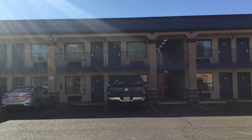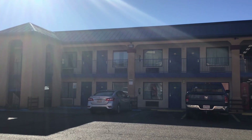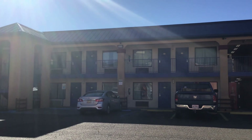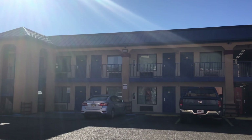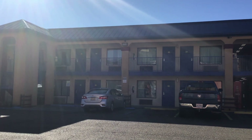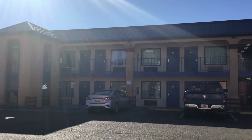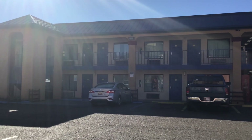Morning everybody, it's your self-proclaimed Blackpool Daddy YouTuber here. This video today is going to talk about motels and the do's and don'ts when booking a motel, because I had a few people messaging about how do you know what's a good hotel or motel when staying in America. So here are my tips.